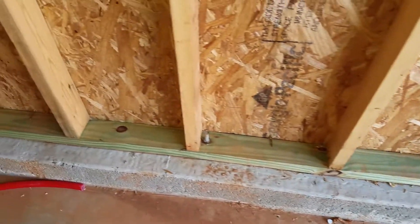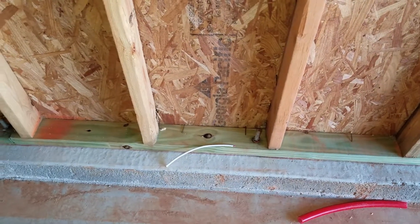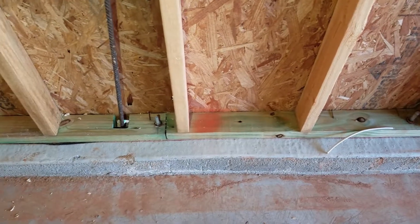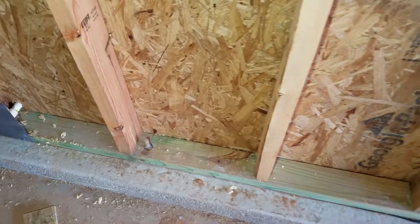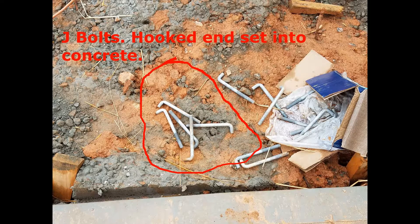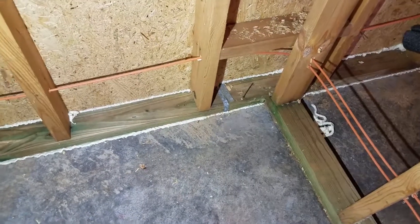They're spaced according to code. Now another method that is employed is straps, which we'll see in another video. The straps are also embedded in the concrete — they come around and wrap onto these plates and are then fastened down to hold it in place. This is a picture of a J-bolt; it's the hooked end that is embedded in the concrete during the pour. Here are a couple of straps embedded in the concrete that will be wrapped around the bottom plate and secured to its surface to hold it down.